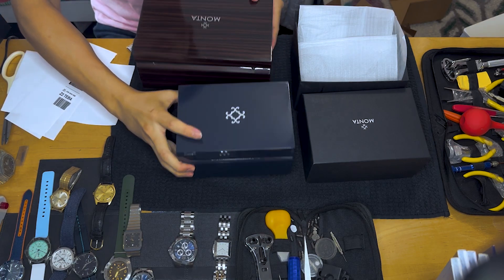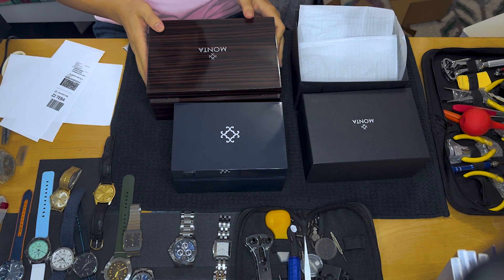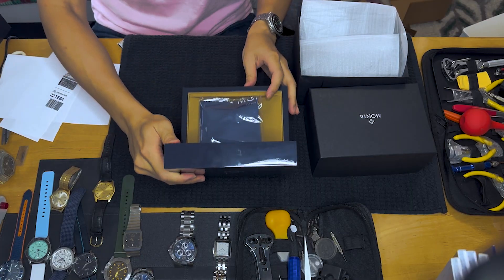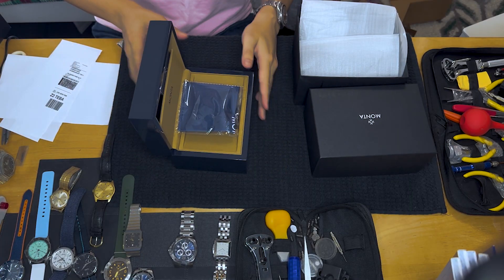That used to be their old box, so it got more compact. Watch collectors really like having the box. If you're ever trying to buy a watch and want to keep it for future resale, hold on to the box and the papers because they will have a tremendous impact on the price and value of the watch.